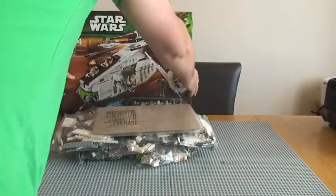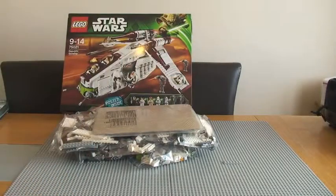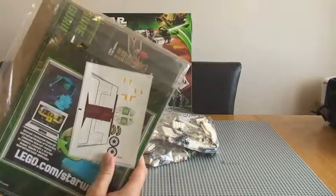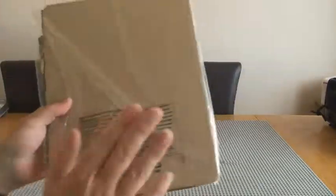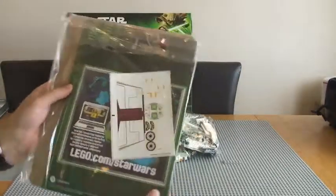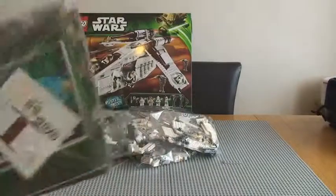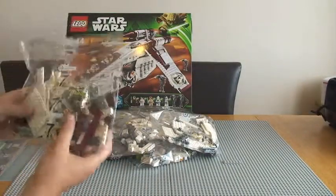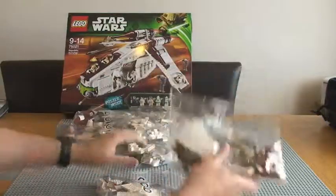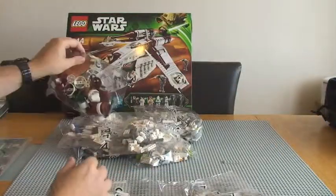Anyway, into the actual unboxing. So what have we got? First off, instruction manuals — quite good. Comes with a bit of cardboard there to protect them, stop them from bending. There's a sticker sheet — I'll show you more detail on that in a second. And we've got multiple numbered bags in here.